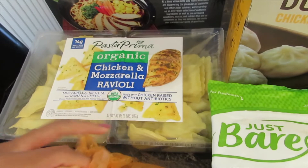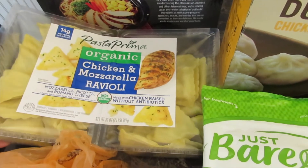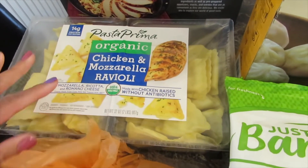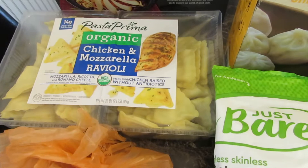A new item is their organic chicken and mozzarella raviolis. I wanted to try these out — I'm going to use them as a quick meal and probably make a side dish with it. I'll probably add some alfredo sauce and I think that it will be good.